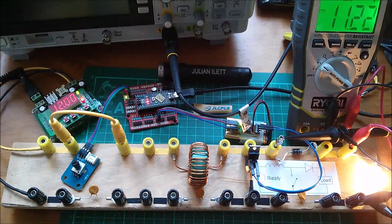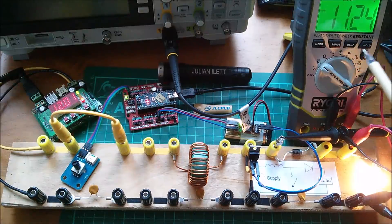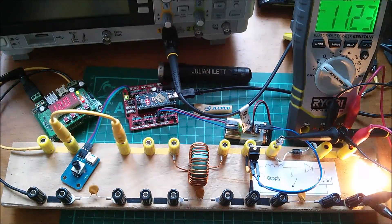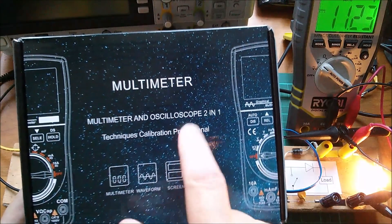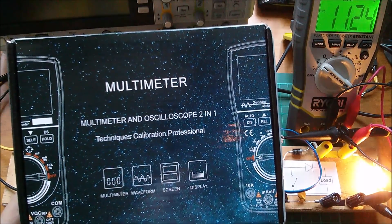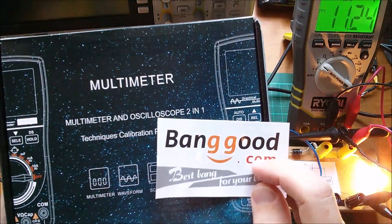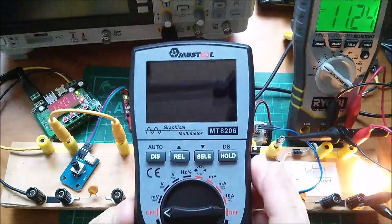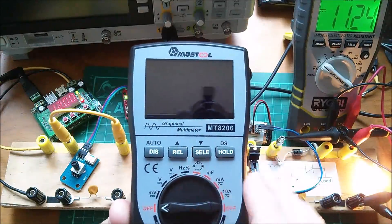What's going on? Maybe it's this Ryobi multimeter not reading the voltage properly. I know what's going on, but let's just swap out that multimeter and see if it makes any difference. This is where I'm going to bring in this combination multimeter and oscilloscope — two in one. This has literally just arrived this morning, very kindly supplied by Banggood. This is the Must Tool MT8206 graphical multimeter.